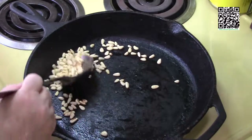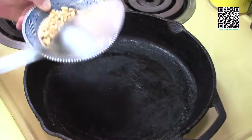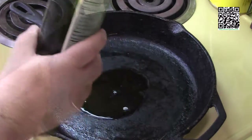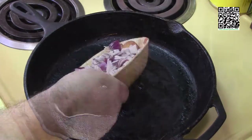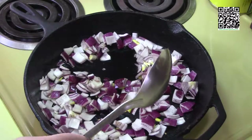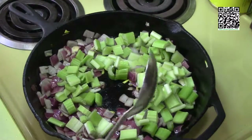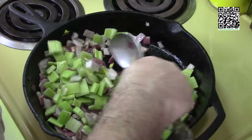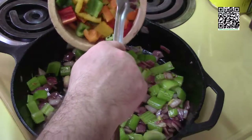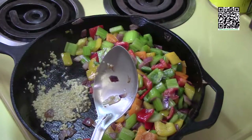Toasting the pine nuts will give them a nice nutty flavor. Once they're done, set them aside. Next, add a tablespoon of the cooking olive oil to the skillet and add the red onion, cooking it until it starts to turn translucent. Then add the celery and cook until it starts to soften, about five minutes. Now add the peppers and the garlic, and give it a little running start.